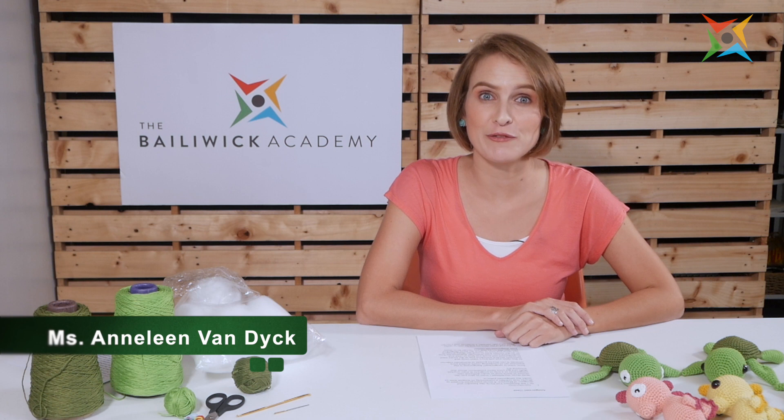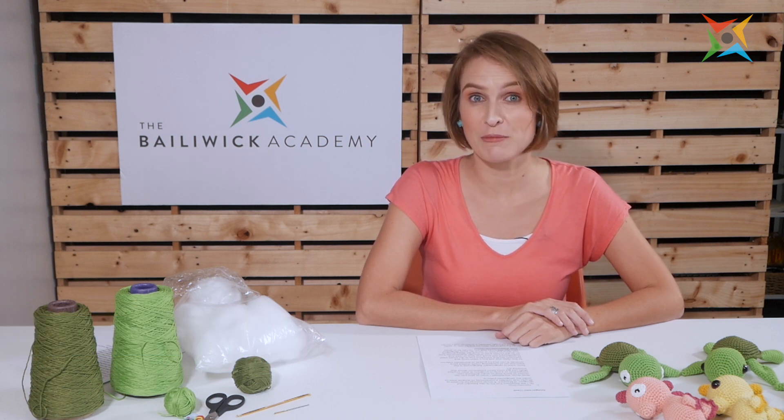Hi, I am Annalyn van Dijk. I am the founder and designer for MyOwn. MyOwn is a social enterprise located in Manila.